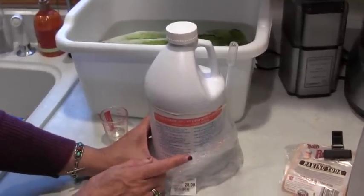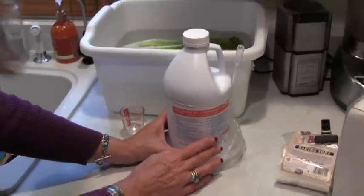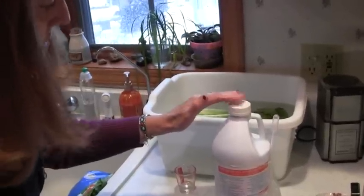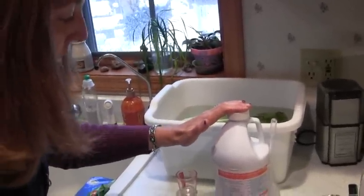It cannot be shipped via airplane — it must come by ground. So if you order it on the internet, be aware of that. This jug, just so you have an idea of the cost, is $28 US. That's the cost of 35% food grade hydrogen peroxide.